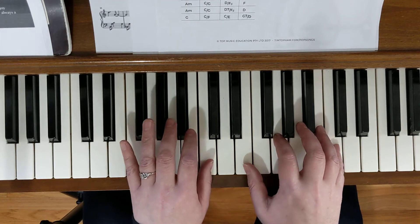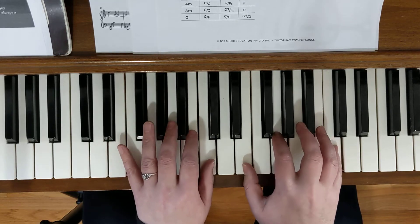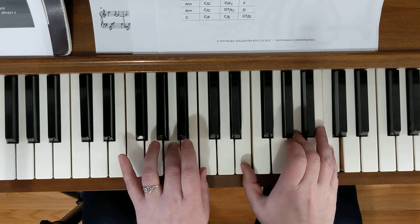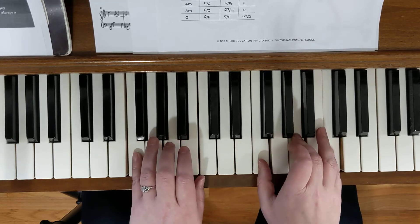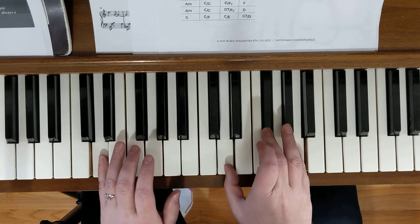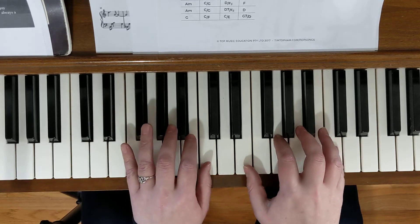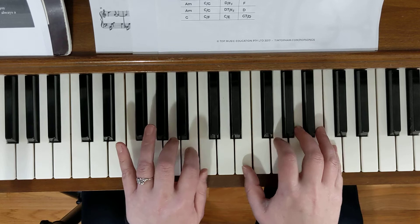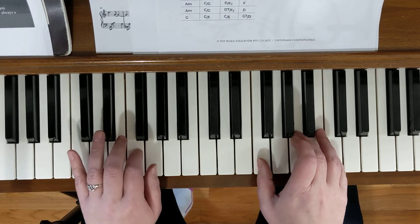Now I'm going to play the two hands together — you'll see my right hand and left hand working together. Ready: C, B, and then we've got F, E, D, D, C. Then we go to the second part of the verse: C, B, A minor, A minor, and then here we go with our ending.